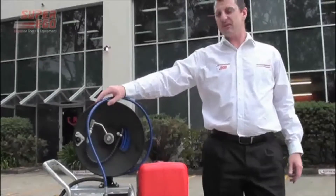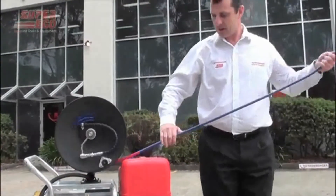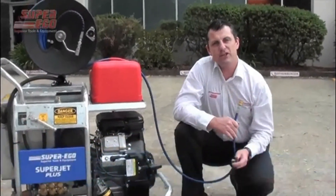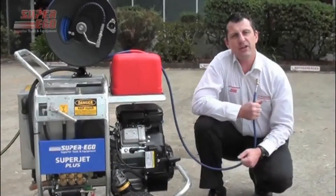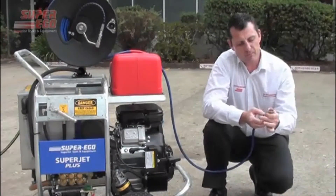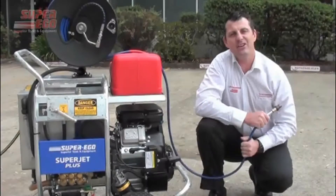When you're ready to begin your jetter operation, disconnect the quick coupler from the machine, pull out a length of hose and select the appropriate nozzle for your job. In this case, we're using the negotiator nozzle with one forward facing jet and six rear jets. Pull your snap lock coupling in, insert the nozzle tip, ensure that it's securely fastened, and now you're ready to go.